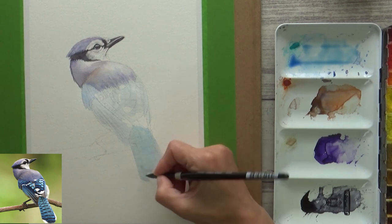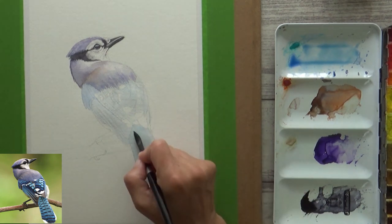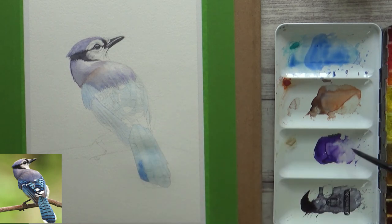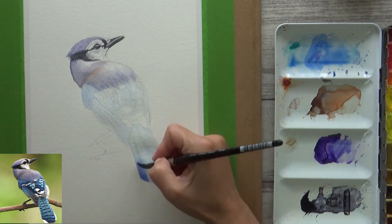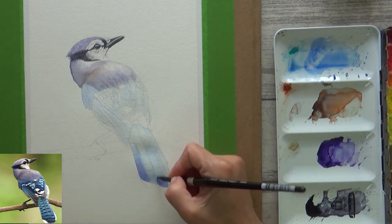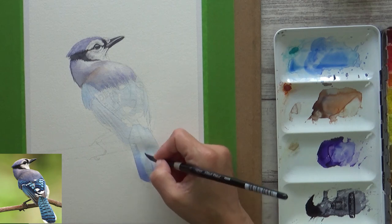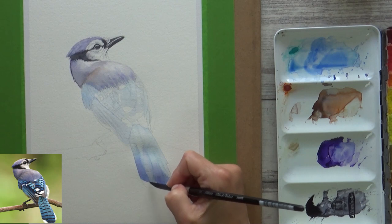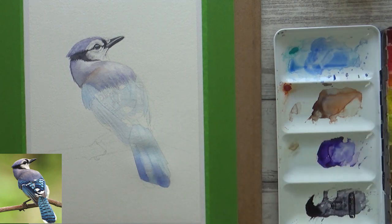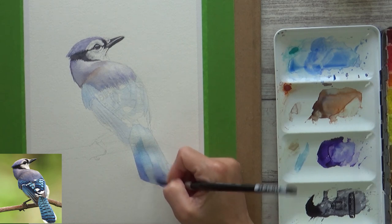Until this point in the painting I hadn't noticed much difference to my regular Arches paper, but when it came to lifting off pigment to lighten up some of those tail feathers I noticed quite a big difference - with this paper it was so easy to do. This could be a real advantage for the Fabriano Artistico paper if lifting is a technique you use a lot. However, it also means that if you like to add multiple layers you have to make sure your underneath layers are completely dry before adding the next ones and be very gentle when layering, which I learned the hard way on the tail feathers.